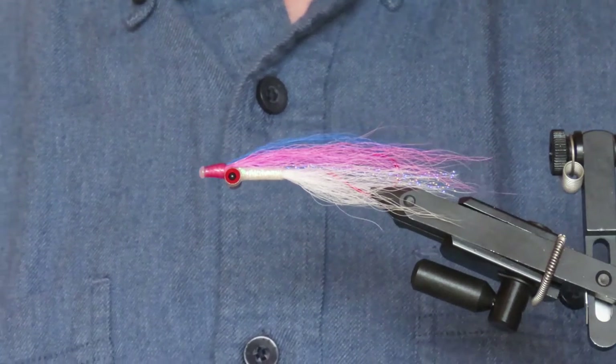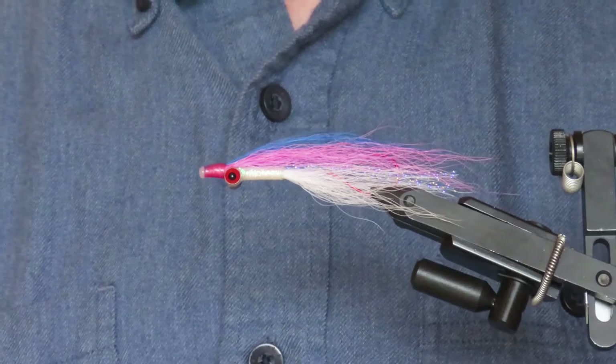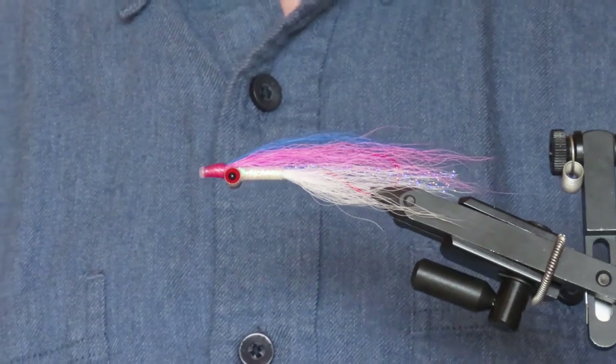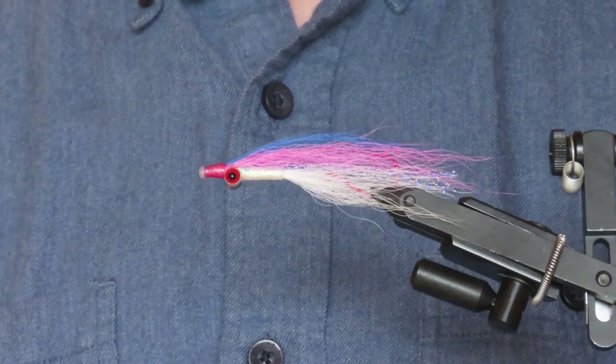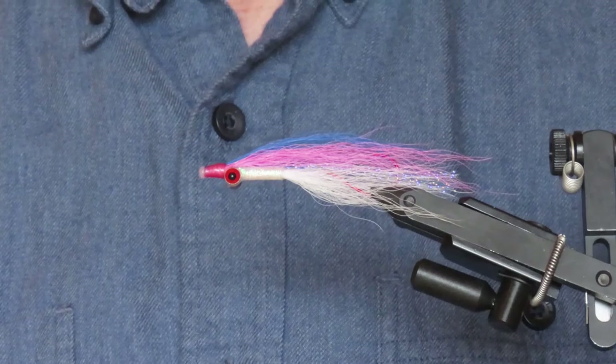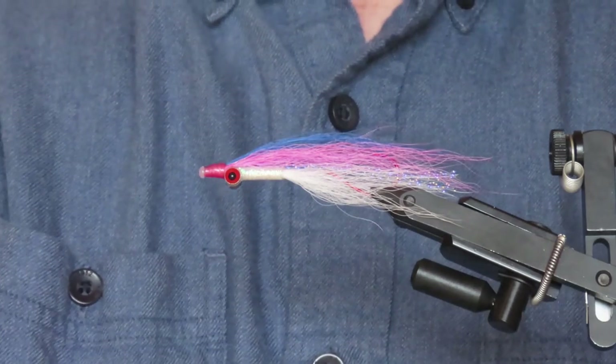In this variation the fly is tied on a tube instead of directly onto the hook, meaning that you can position that hook point much further back than in the traditional Clauser. And that's a distinct advantage when you're targeting fish like coho, which are well known for short striking, where they're just nipping at the tail of the fly.